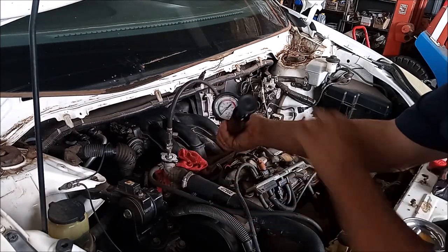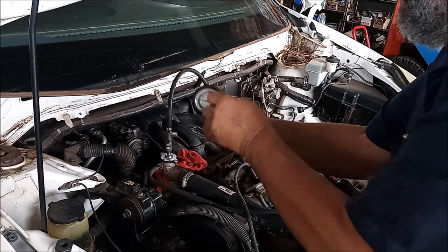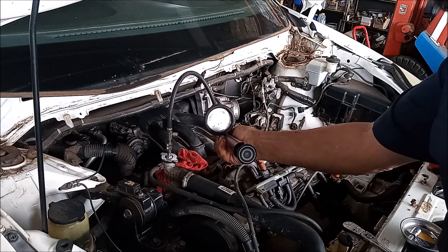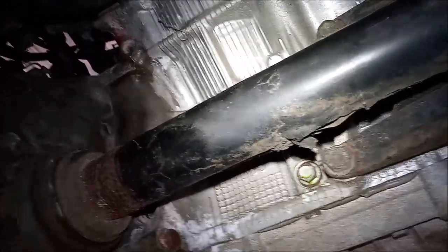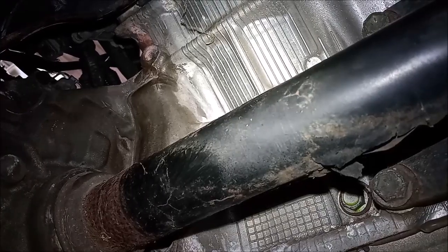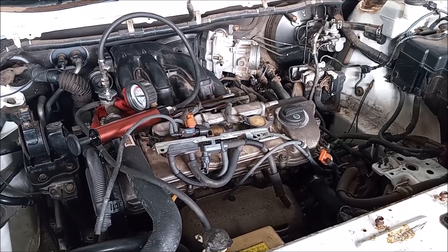Now we're ready to pressure test the system. I used this pressure tester — I'll include a link to one just like it in the video description. We pump the system up to pressure and see if anything leaks out. These repairs are never complete without pressure testing, and anybody who says they are is fooling themselves or trying to fool you. Looking from down under the car where you can see traces of previous coolant leaking — it is now staying dry as a bone under pressure. It looks like we've completed a successful repair. Thank you for staying with me through this video for this tedious repair, and thank you for watching.